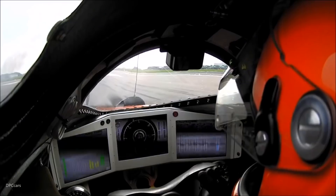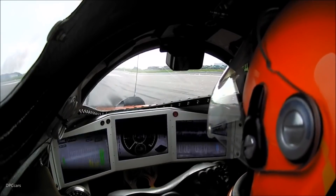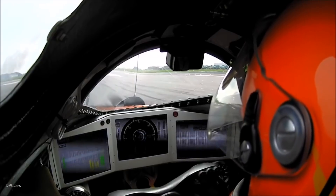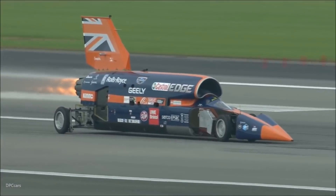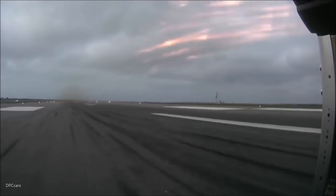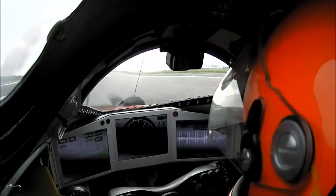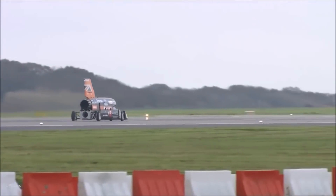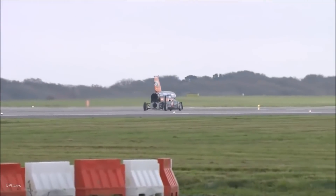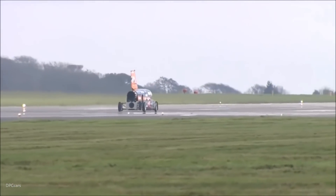In position — wind is two o'clock, five knots. The needle you can see in the middle of Andy's cockpit is his speedo, so you'll see that needle as it accelerates. Bloodhound is go! Beautiful sight.